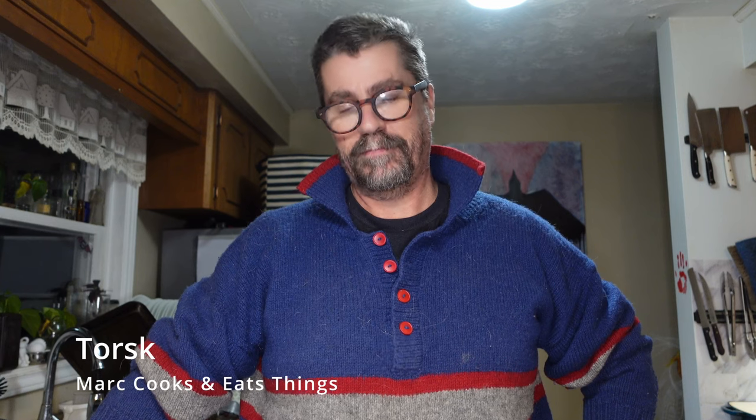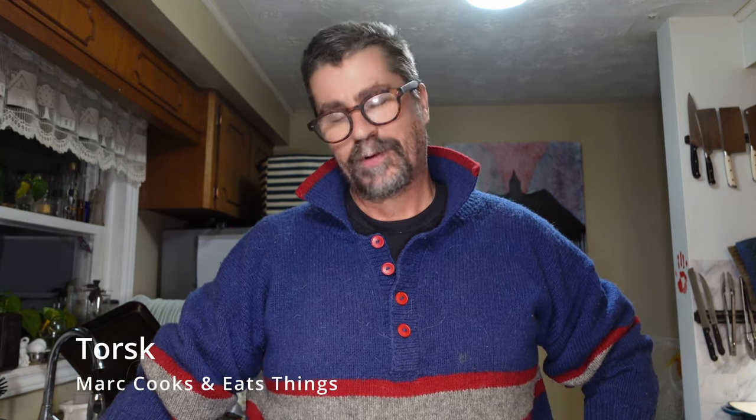Hey, it's Mark. Mark cooks and eats things. It's one of those nights, just got home from work, don't have a lot of time to mess around.